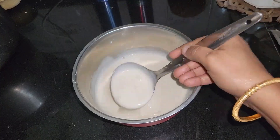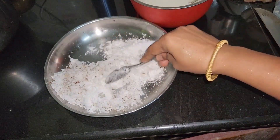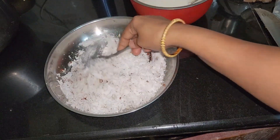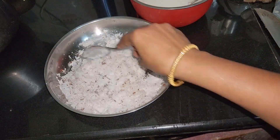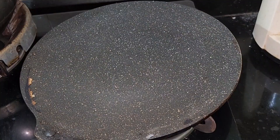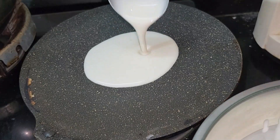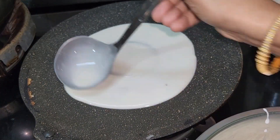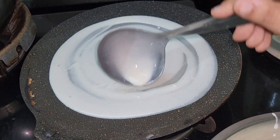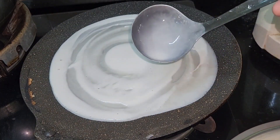Let us add the cream on top. Then we can mix the panchisari. The process will be done in the panchisari. We will mix it in the panchisari very well.